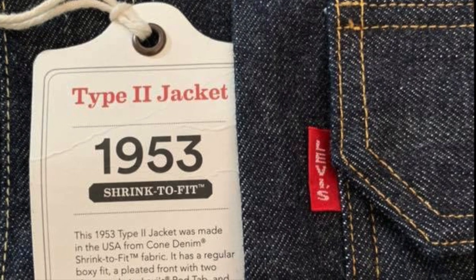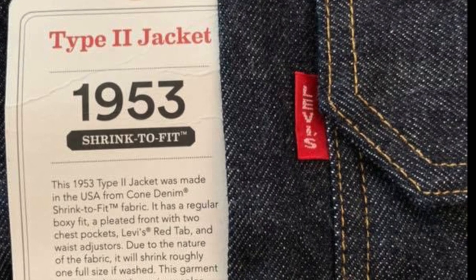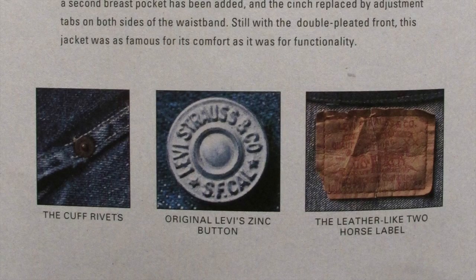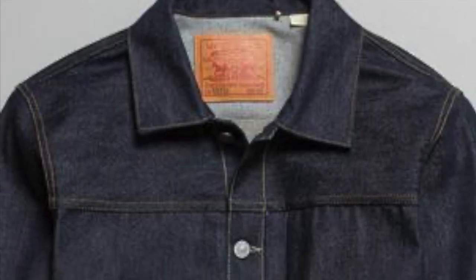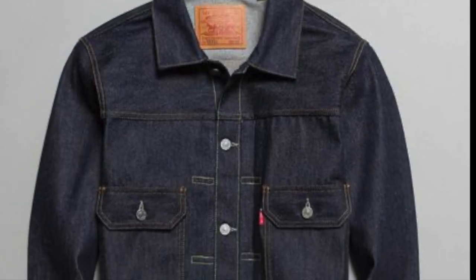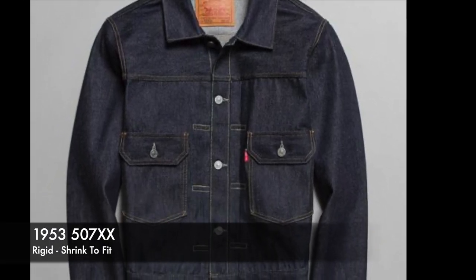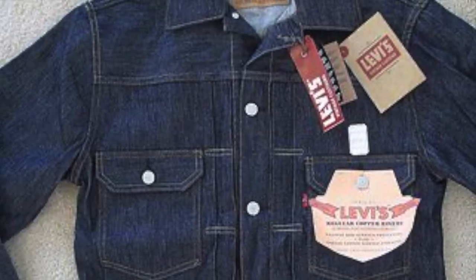LVC only made one year of the type 2 507, and that's its first year, 1953. I believe in the late '90s they made one with a paper patch, which would technically be like a '58, but I haven't actually seen any copies of it around. As for distressed versions, there are some out there, not a crazy amount. The absolute number one most desired jacket is still leather patch, '53, rigid, shrink to fit — wear it as your own, really get in there and make it. This is more than a dream jacket. It is the perfect denim jacket.